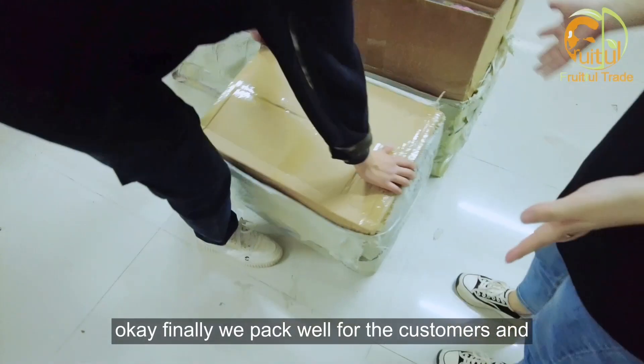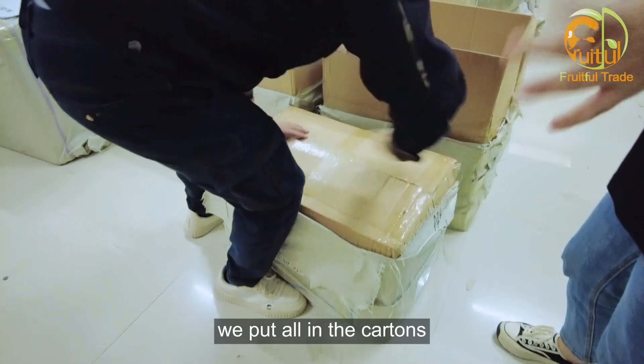Okay, finally we pack everything well for the customers and put it all in the cartons.